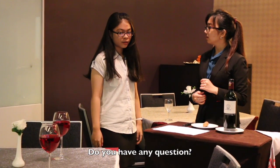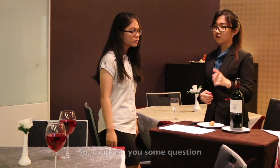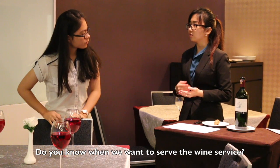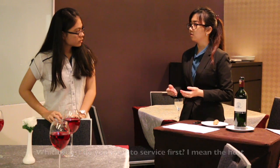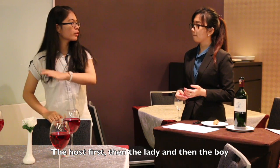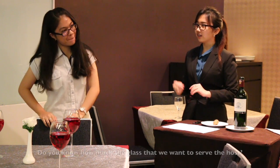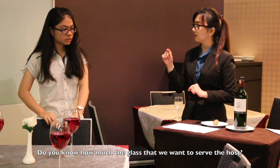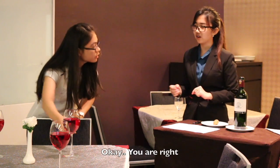Do you have any questions? I will ask you some questions. The first is, do you know when we want to serve the wine service, which guest do you want to serve first? The boss and the lady. Yeah, then the rest. It's correct. Okay, and another question is, do you know how much wine goes into the first glass for the host, how much the glass? Yes. Okay. You are right.